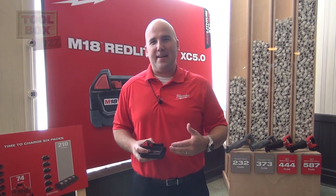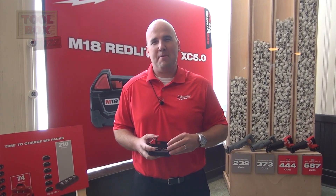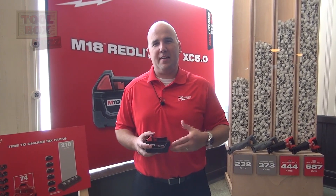Hi, I'm Paul Frey from Milwaukee Tool and I'm here to talk to you about the new Red Lithium 5.0 pack. This is not just a pack that's going to deliver 20% more runtime, but it's actually a ground-up redesign of the inside of the pack as well, structurally.